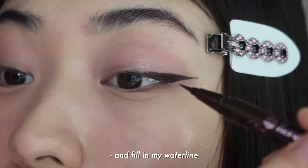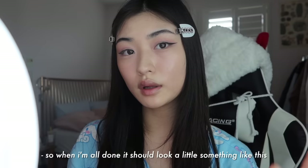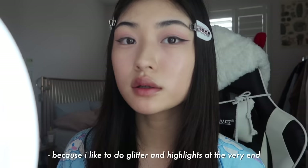I also go under my waterline and fill in my waterline. So when I'm all done, it should look a little something like this. And then after this, I get started on the rest of my face makeup. I kind of do things a little out of order because I like to do glitter and highlights at the very end.